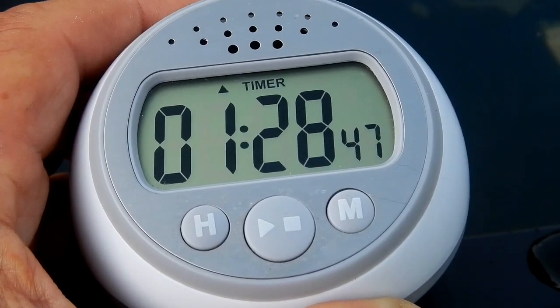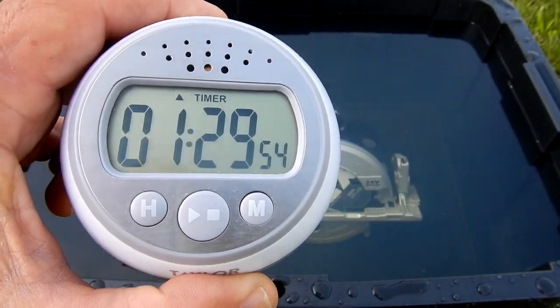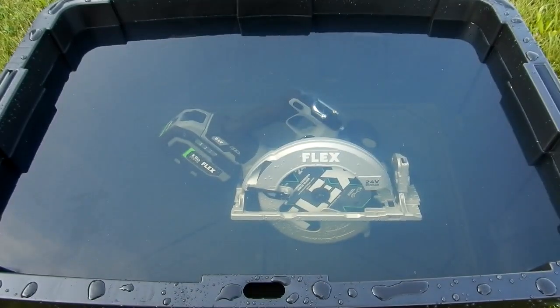All right guys, we're approaching 1 hour 29 minutes. If you remember the other videos, those flashing lights were much brighter. The second one from the right is barely visible, and the last one on the left is more so. I don't know if that means anything. Those flashing lights may just be because it's getting brighter out, but let's see what happens here at an hour and a half.